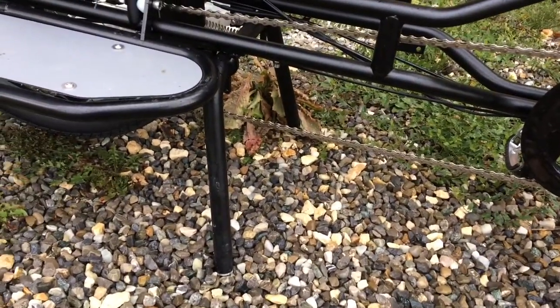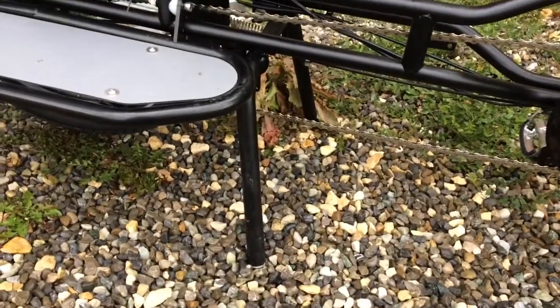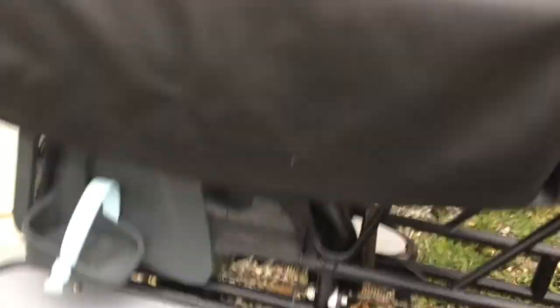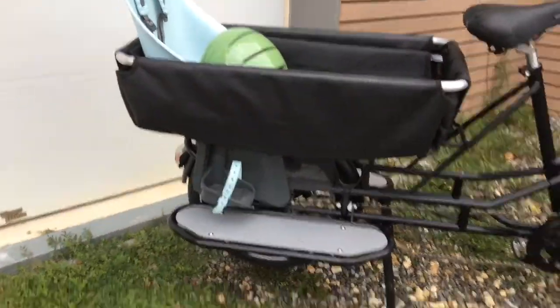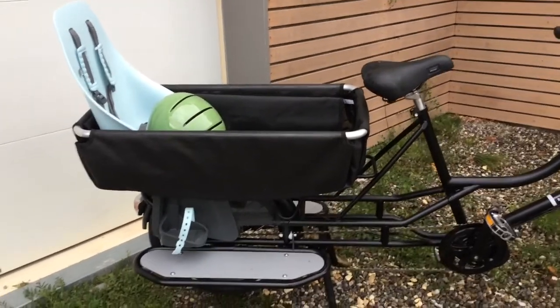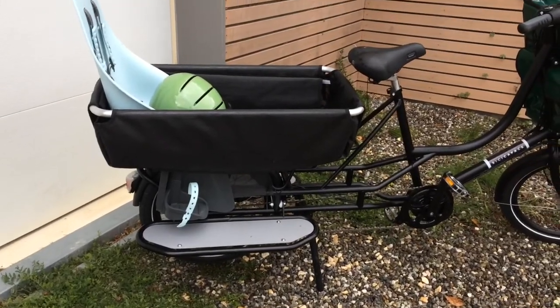It's got a really sturdy, stable, easy-to-use kickstand which is great for getting the kids in and out — makes everything really easy for me. My daughter can actually get in and out of the bike by herself, no problem. My son still needs a little help, but that's going to change I'm sure.